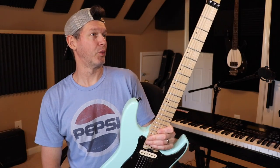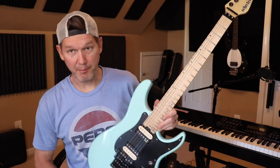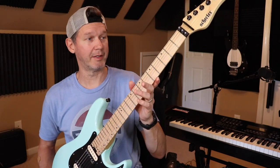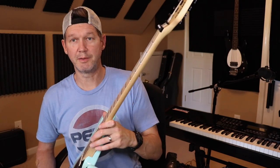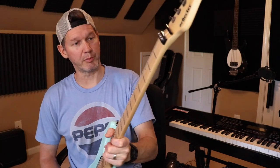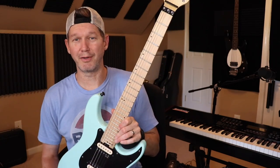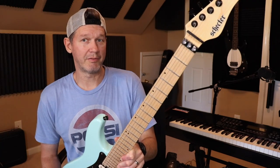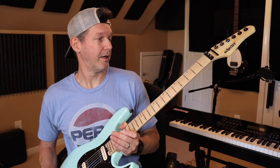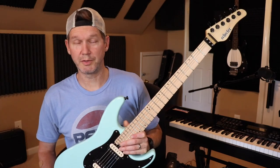I found this one for a really good price and modified it. It's a mahogany body with a maple neck and has a slim C profile that is actually really comfortable — even though it's a thinner C, it's really comfortable to play. The fretwork was already good on it. I've played about seven or eight of these since 2017 in stores, and the fretwork's been good on all of them.